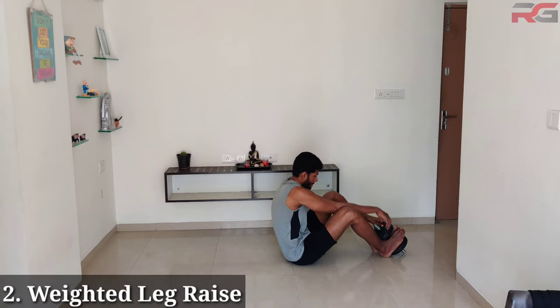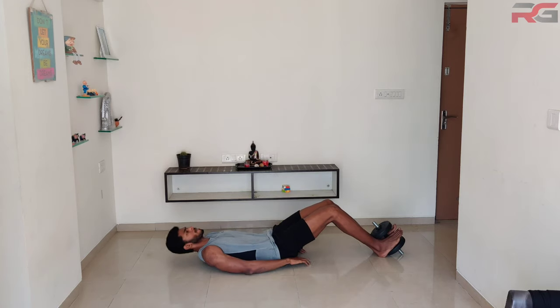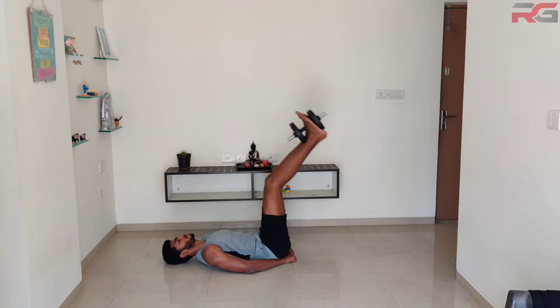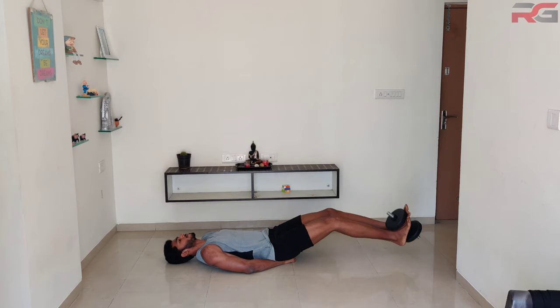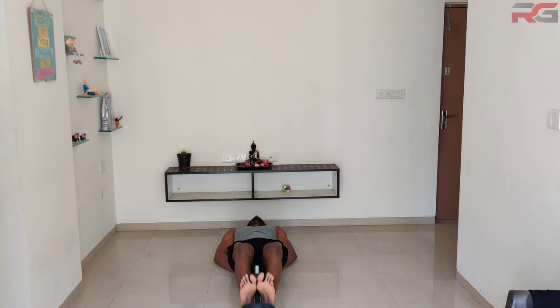Weighted leg raise: lie down with your back on the floor, hands gripping under your butt, and hold a dumbbell between your feet. Raise your legs until they are perpendicular to the floor and lower them back after a short pause. Try to keep your legs extended by keeping your knees at a fixed angle.